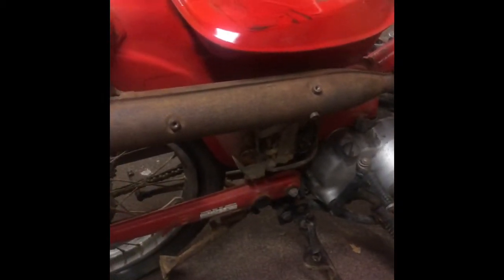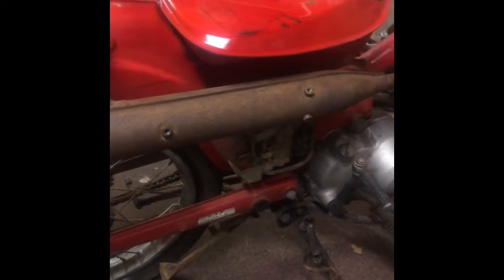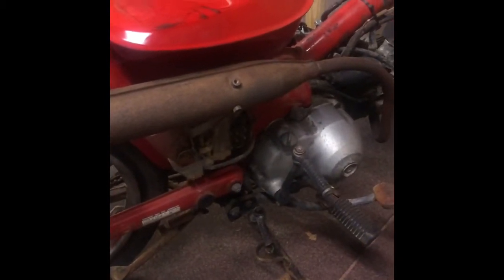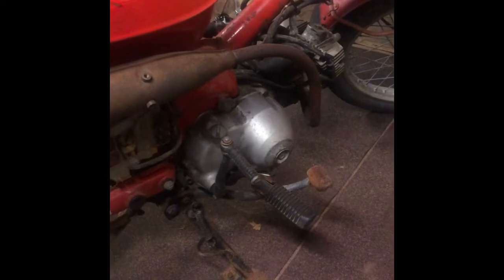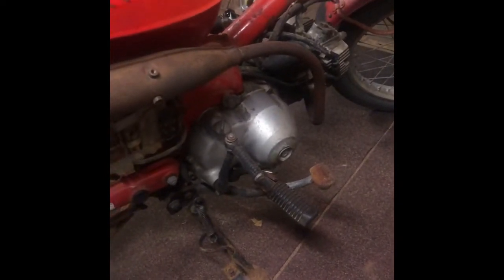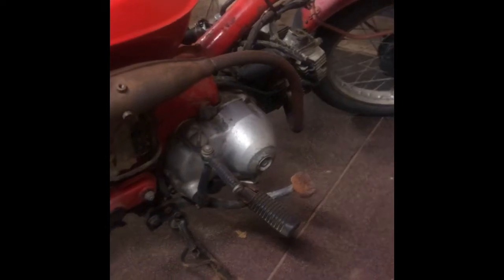Welcome back to the Posty Bike Charity Build from Make-A-Wish Foundation. Today we're just gonna start ripping out this engine. This is the donor bike, so this is the engine we'll be using. We're gonna get a quick video on how to remove the engine.